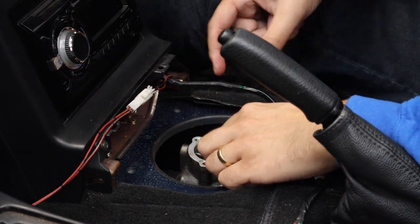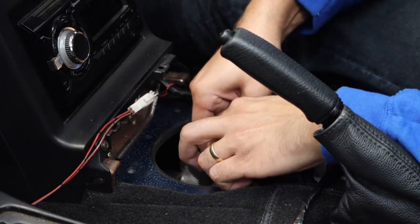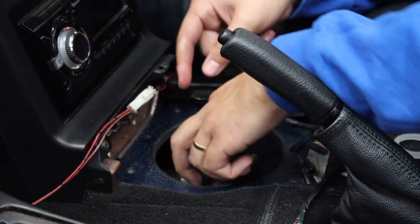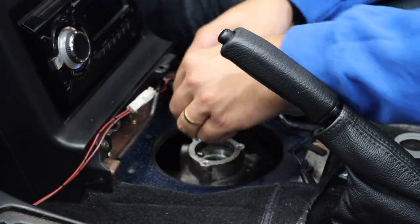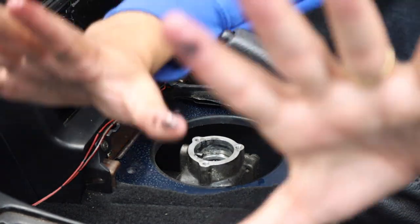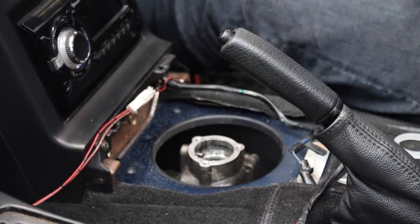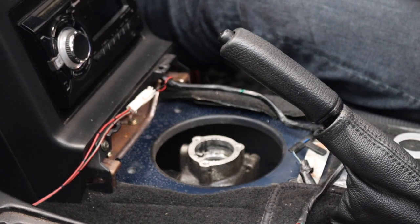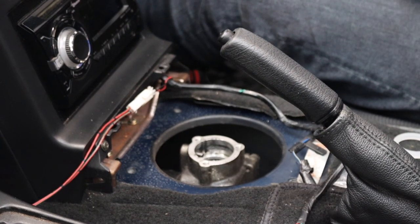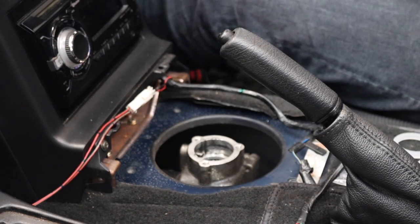I did find it a bit tricky to remove this washer or bush, but with a little bit of encouragement I was able to get it out with no real issues. Once more, be careful when removing it because it is likely to also be covered in gearbox oil and you don't want to get it on your interior, so have some rags or kitchen roll to hand. You will be reusing that spacer, so don't throw it away — I can't emphasise that enough. If you do, you're in a world of pain.